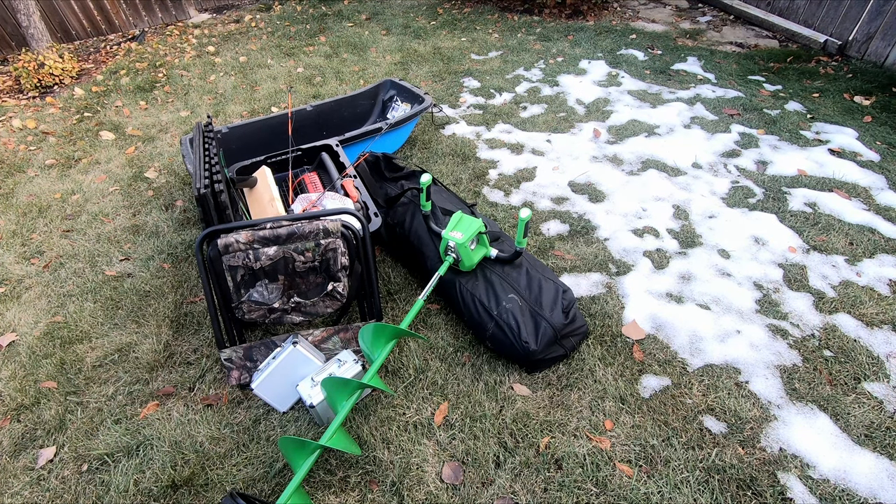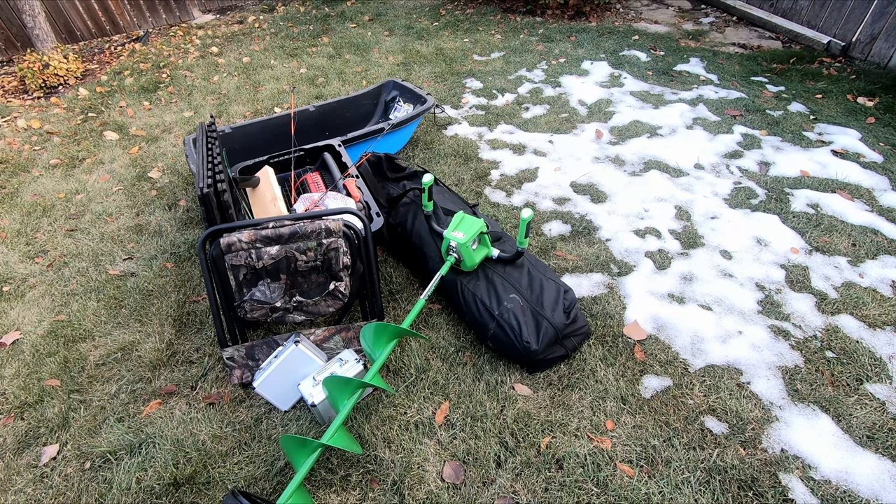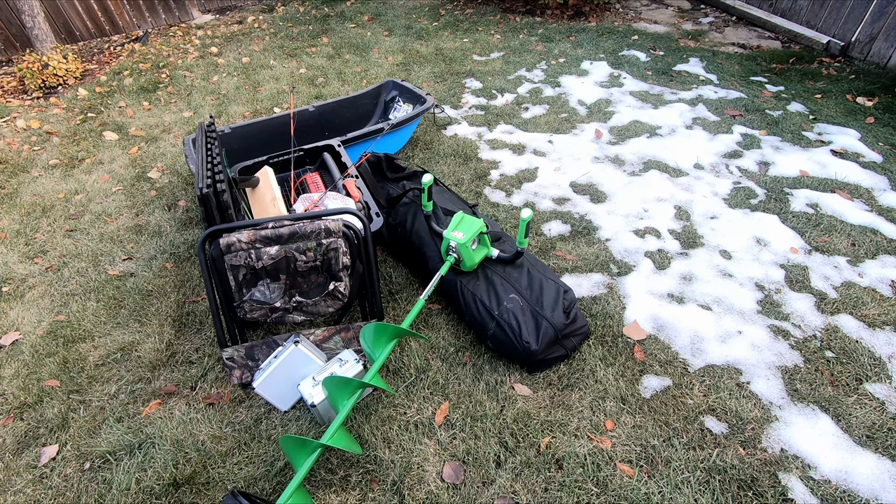As you guys can see I've got most of my gear laid out here — it's not everything but it's a good chunk of the stuff that we take when we go ice fishing. You can also see there's still some snow in my backyard from the last snowfall, and it's supposed to be snowing again by the end of today. For the first week of November it's supposed to be snowing almost every day — up to 30 centimeters or a foot of snow. So today's a good day to do as much here as I possibly can.